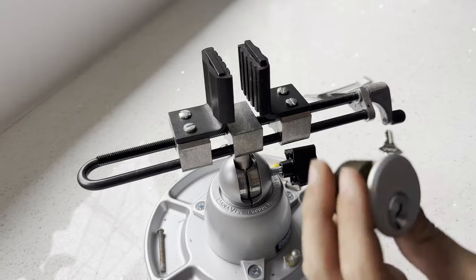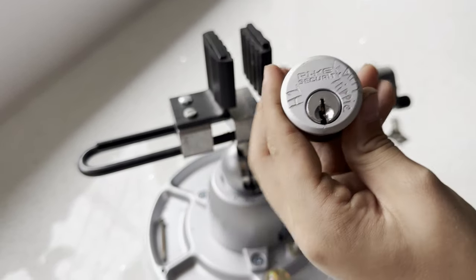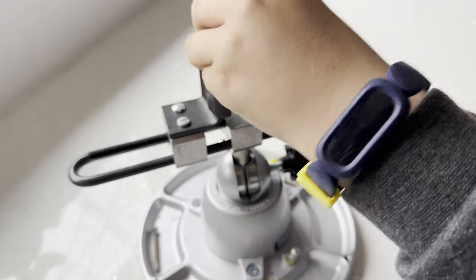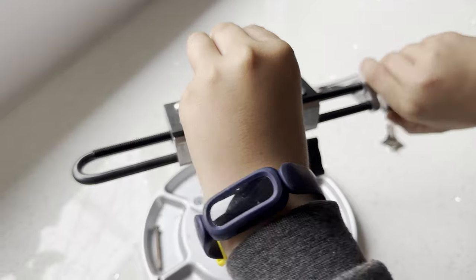This is the Lock Picking Kids, and today this is my first ever challenge lock from Lock Junkie — the H1 Dirty Hippie. It's a cylinder lock, so I'm gonna try to pick it.